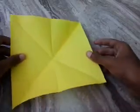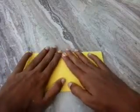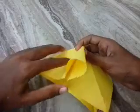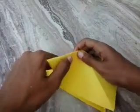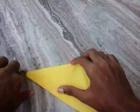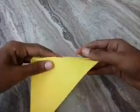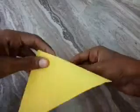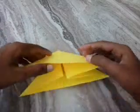Unfold it, then do the same like this. Do a valley fold on the other side also. It looks like a mountain and a water bomb.